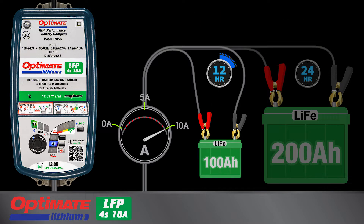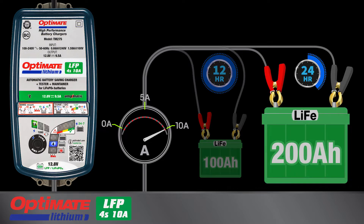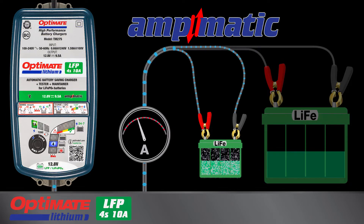The maximum charge rate of 10 amps will recharge a 100 amp battery within 12 hours and a 200 amp battery within 24 hours. For smaller batteries, the Ampmatic program automatically adjusts charge current to match the battery's size and condition.